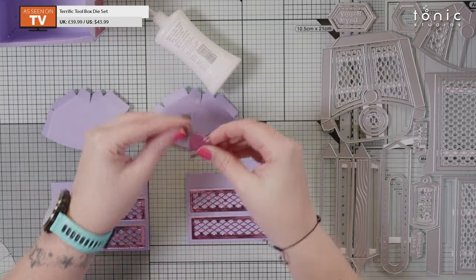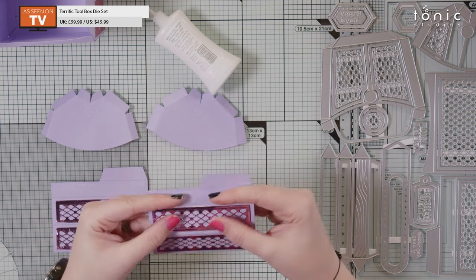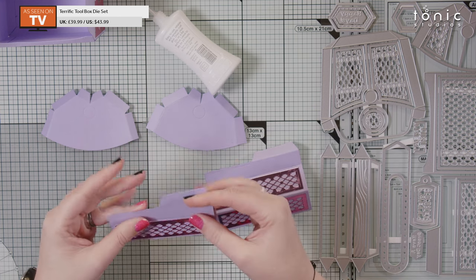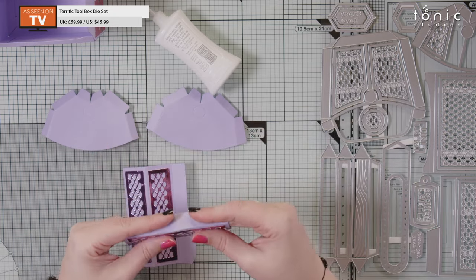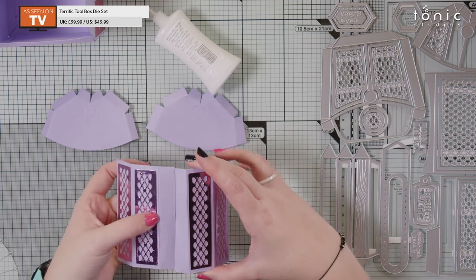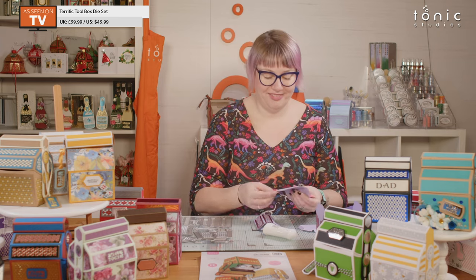I haven't quite folded these yet, so let's do that quickly. Fold along the score line — so that one's going to be a mountain, this one's going to be a valley. These literally just turn around and fit together. Mountain, mountain, valley — this will create a little dip that your handle actually sits into. Hopefully you can see that at the top of the box — that's what we're aiming for.